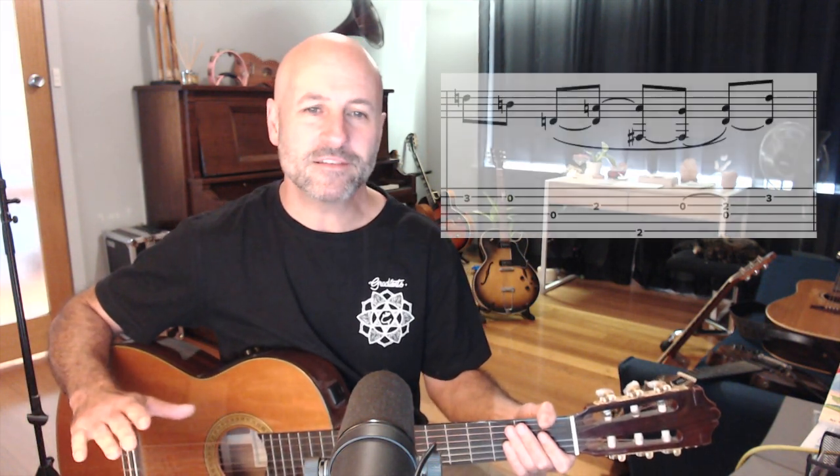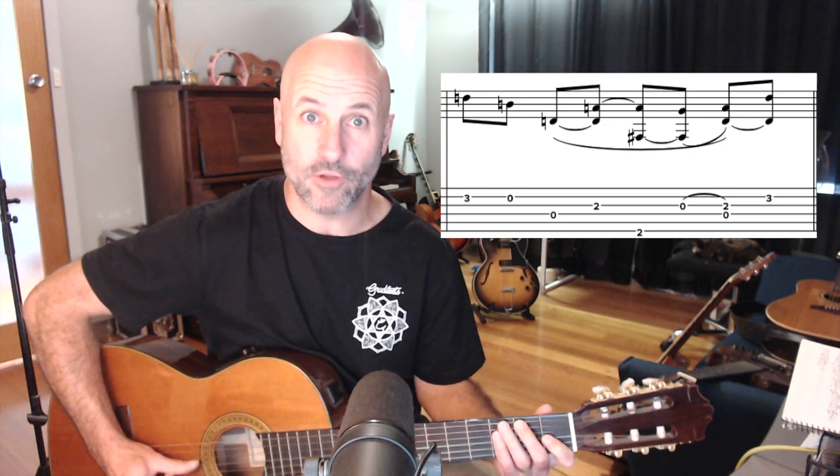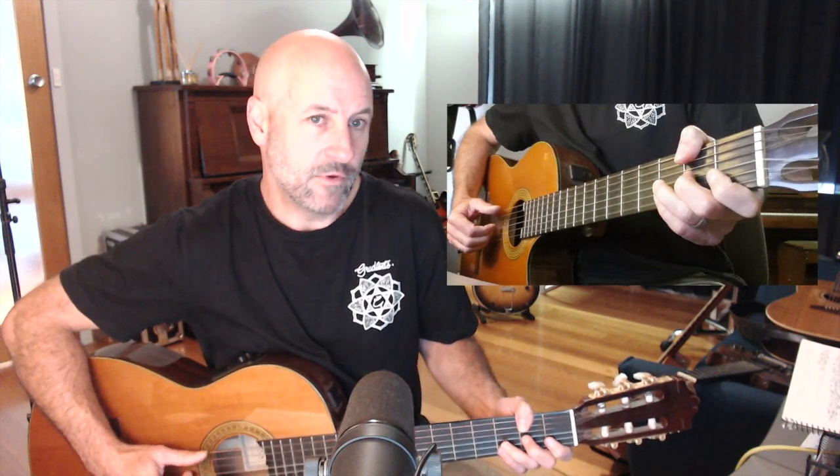Bar three — another part of the intro that makes it difficult to keep track of where the beat is, because there's no bass note on the one. So that's weird for Travis picking — to not have a bass note on the first beat of the bar. Also there's the thumb grab of the F sharp note, second fret on the E string, for the bass of the D chord. Then there's a tricky little simultaneous hammer-on while he's picking a bass note.